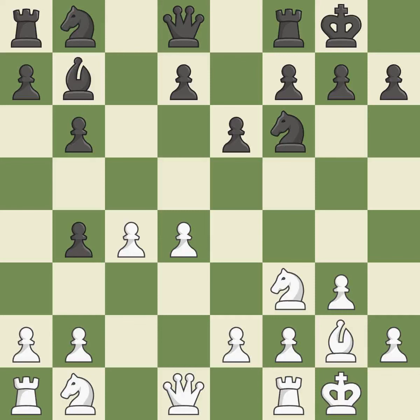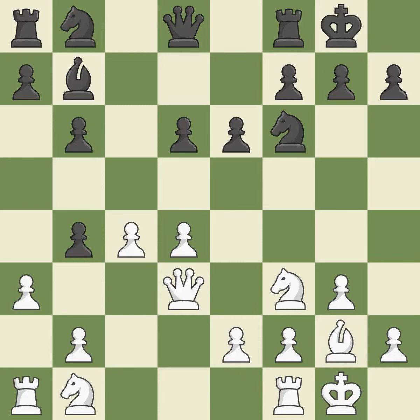Castling to the same side of the board as the opponent tends to lead to less sharp positions compared with opposite-side castling. By doing this, a queen moves off of its beginning square and into the action. It is the final book action — a powerful play. This poses the risk of producing a passed pawn.